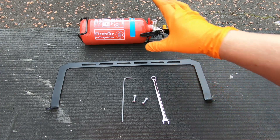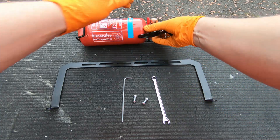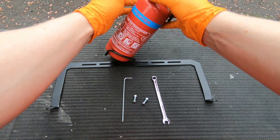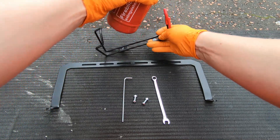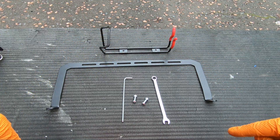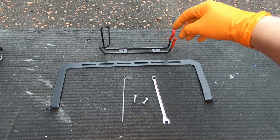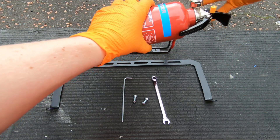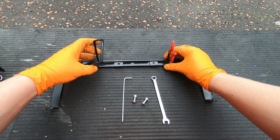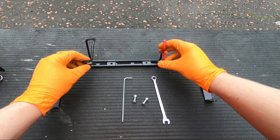The first step is to mount the fire extinguisher and its cage onto the bracket. I'll release it from its cage — okay, that's it off. This is going to be the front of the car and this the back, so if I ever need to grab the fire extinguisher, I'll be reaching from this side. Mounting it this way makes it easier to pull out, so I'll mount it like this and try to get it centered.